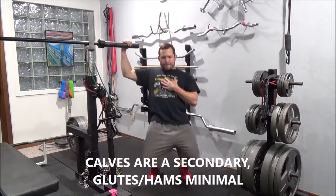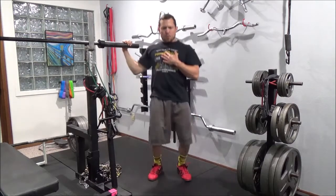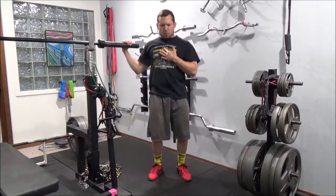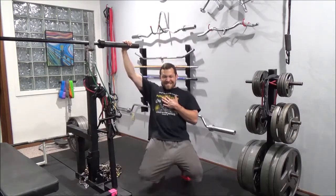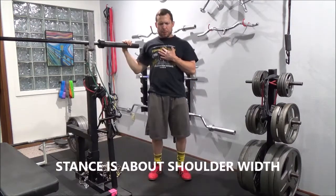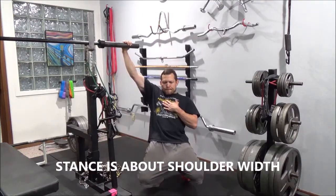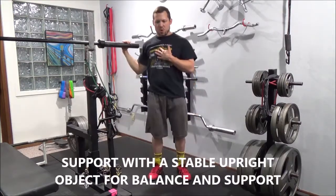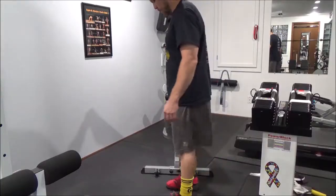Because we're isolating those quads, your glutes and your hamstrings don't get a whole lot of stimulation — just a little bit. You're going to have a little bit narrower than shoulder-width stance with your feet, and you're going to want to have something for good support and balance. That's going to help you later as you fatigue.